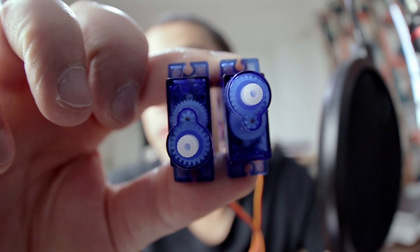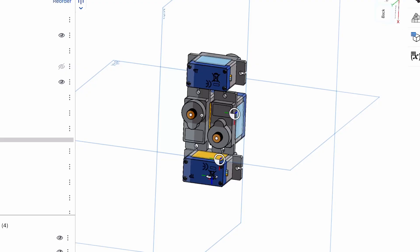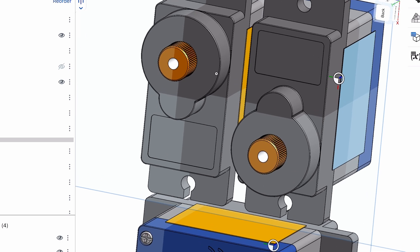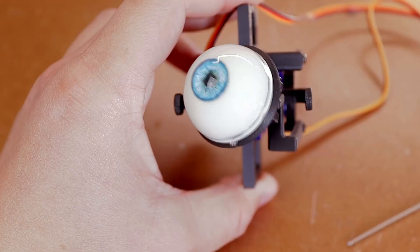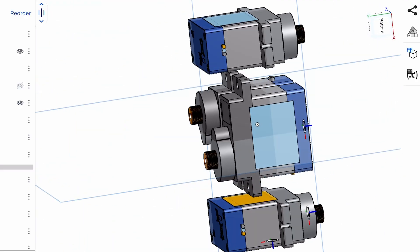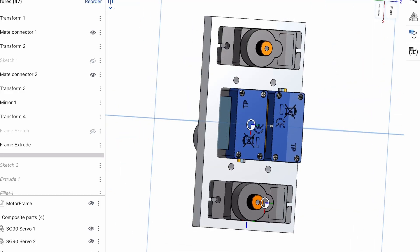My main requirement was to set up these motors vertically, and the other constraint was to make all parts 3D printable, mainly because that's all I got. I started off by putting the motors in the configuration I wanted. I put two of them up vertically in opposite directions so they have enough space to move their linkages — these two will move the eye up, down, and side to side. I put two more motors facing the other way, one above and one below, and these two are meant to move the eyelids. From that it was easy to create the frame to hold them in place.